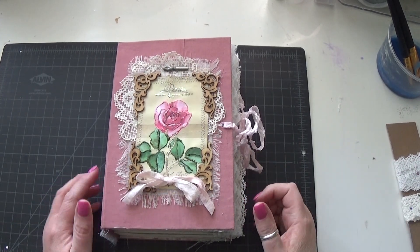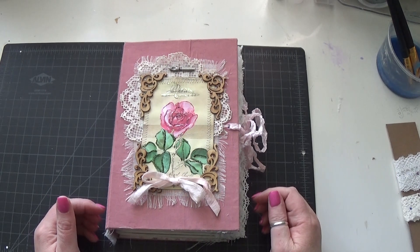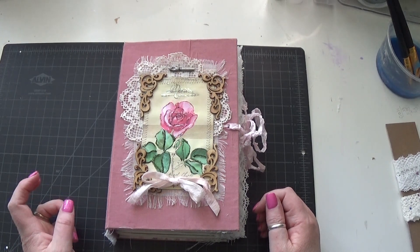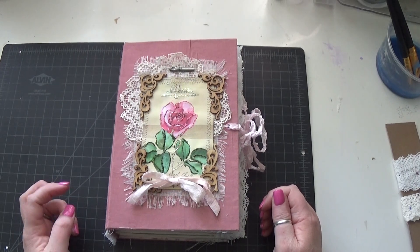Hi everyone, hi Nick. This is another completed journal for the next journal release. Like in the previous video, this is going to be fairly mostly silent because I just had another coughing fit, and the more I talk the more I'm going to cough.